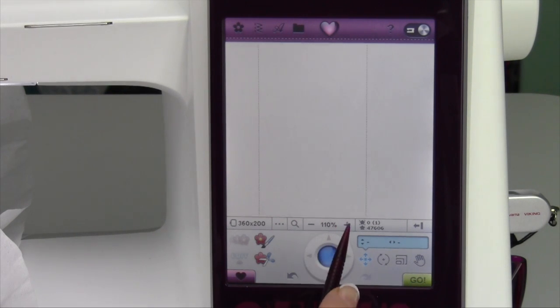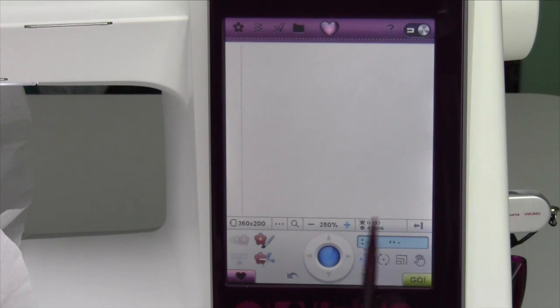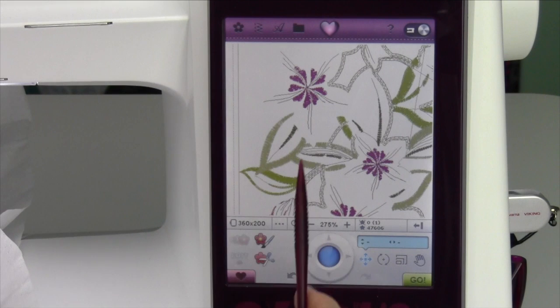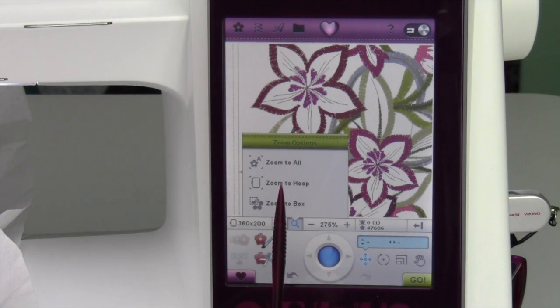Another thing you can do with that plus or minus — if I just touch it, you'll notice you go up increments of about 10%. You can really zoom yourself in there quite quickly, but if you want to be over in a specific corner, use the zoom to box feature. It's going to be a lot faster to use.